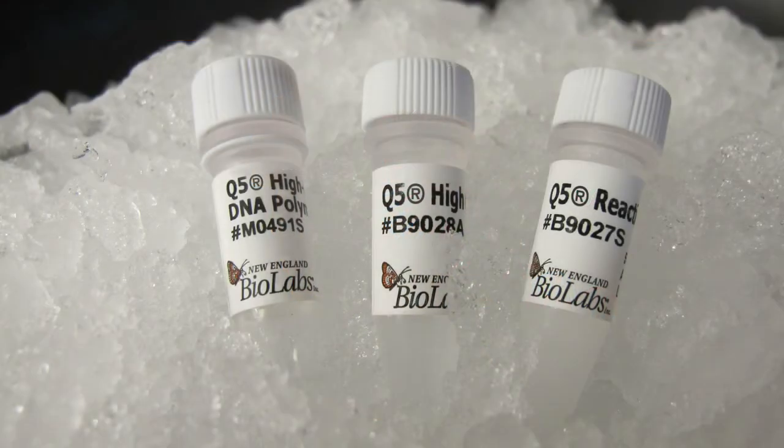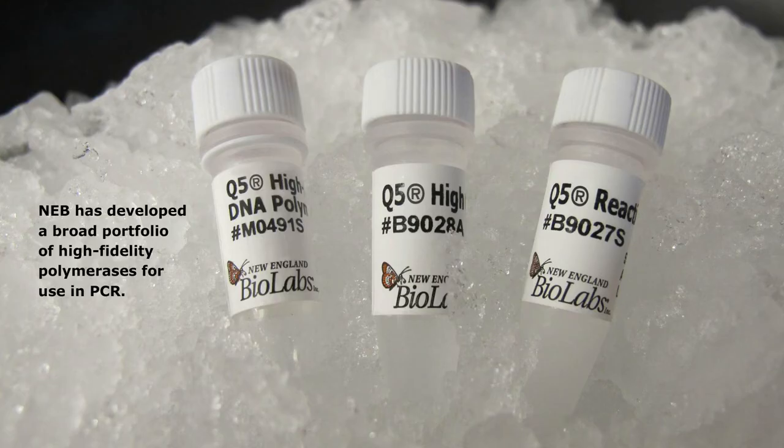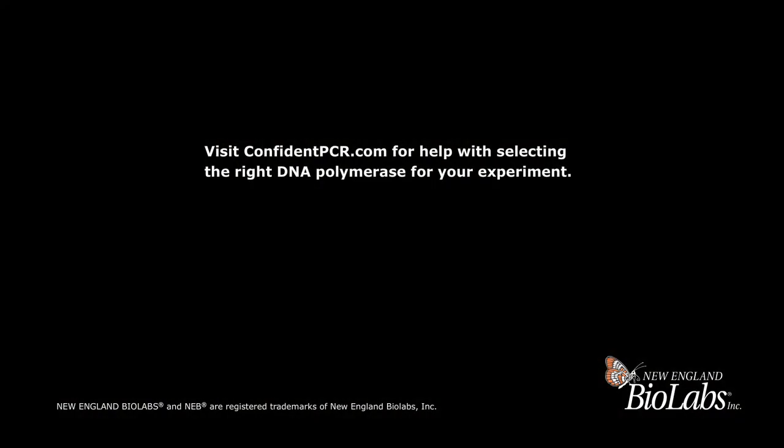Fidelity is critical for many applications, including cloning and next-generation sequencing. Visit www.confidentpcr.com for help with selecting the right high-fidelity DNA polymerase for your experiment.